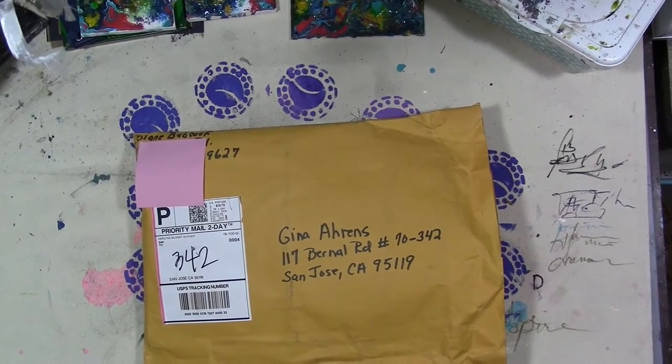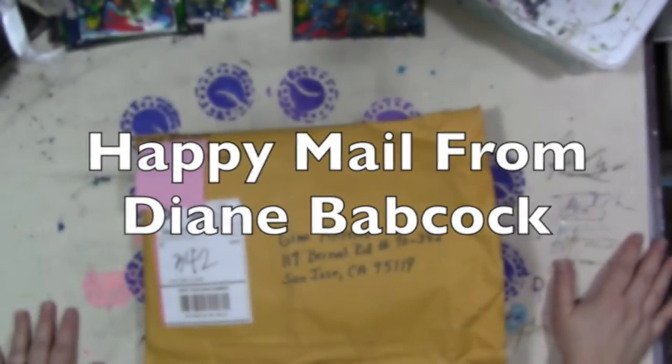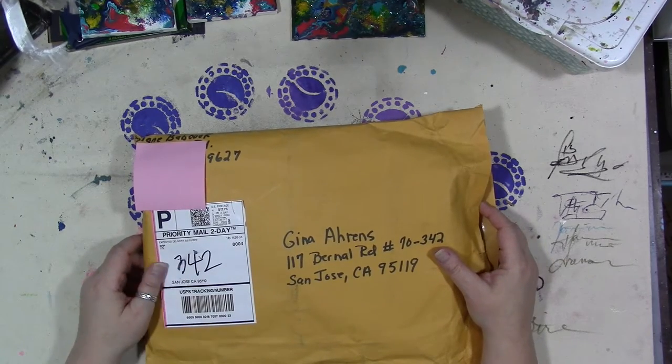Hey guys, how are you today? Oh my gosh, look at the size of this envelope. I got a very sweet, very generous piece of happy mail from Diane Babcock today.